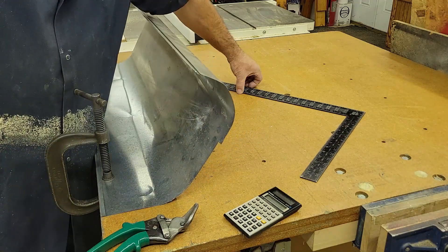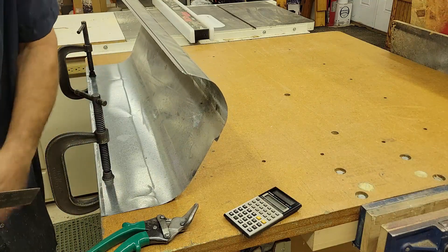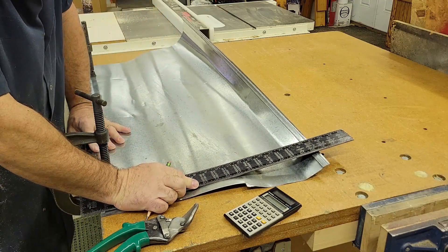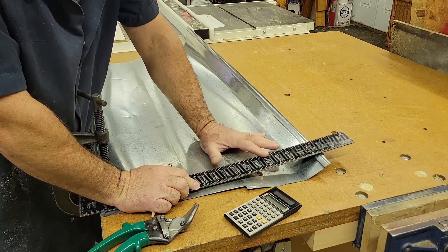I'm going to make a chimney extension for my smoker today, so I'm going to start by cutting some sheet metal to the appropriate length and width to roll into a tube that will fit over a 3-inch piece of pipe.